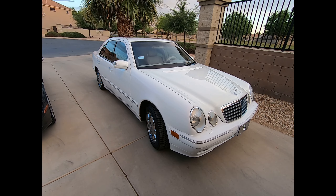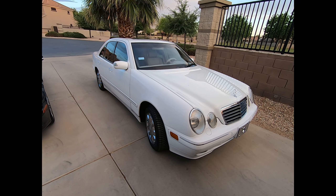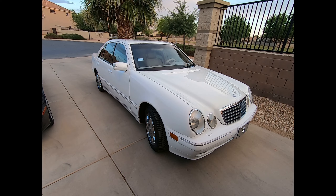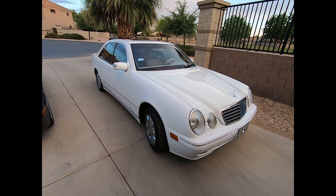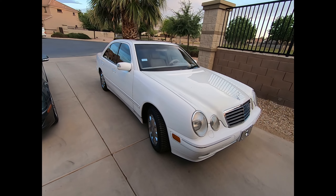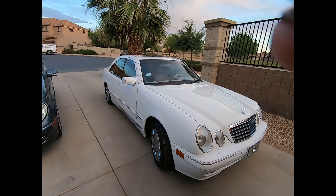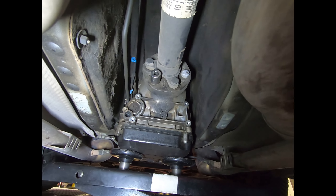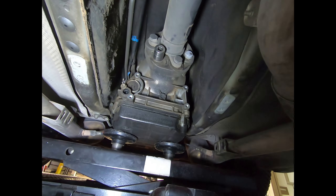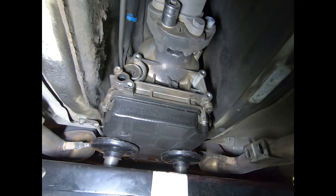So tomorrow — although for you it's the next moment — I will be replacing the flex joints in the prop shaft. I'm led to believe there are two of them. Let's get on with it. It's time to replace the flex joints on this Mercedes.